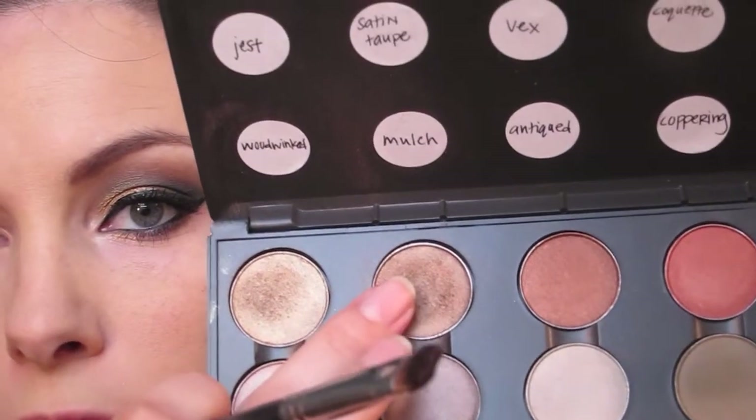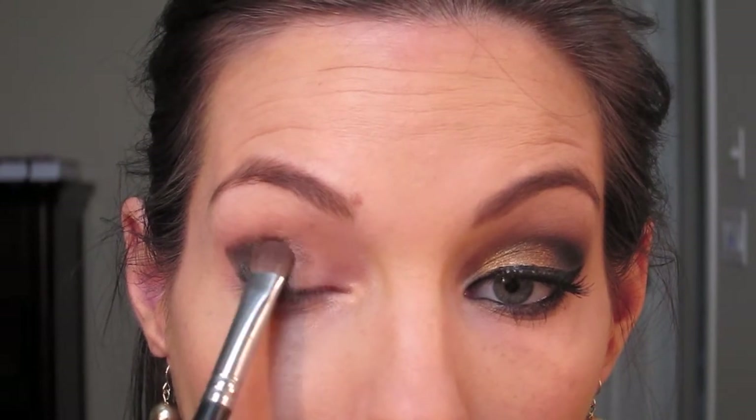Next, take a large shader brush — this is my Sigma E55 — and I'm going to take MAC's Mulch. It's kind of like a dark brown but it has some shimmer to it. You're just going to gently put that right in the middle of your eye and go back and forth to get an even amount of color on there.